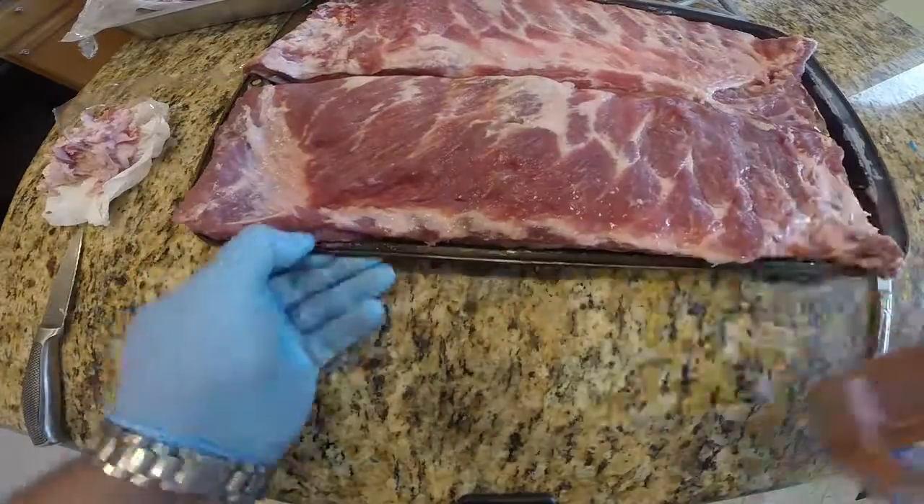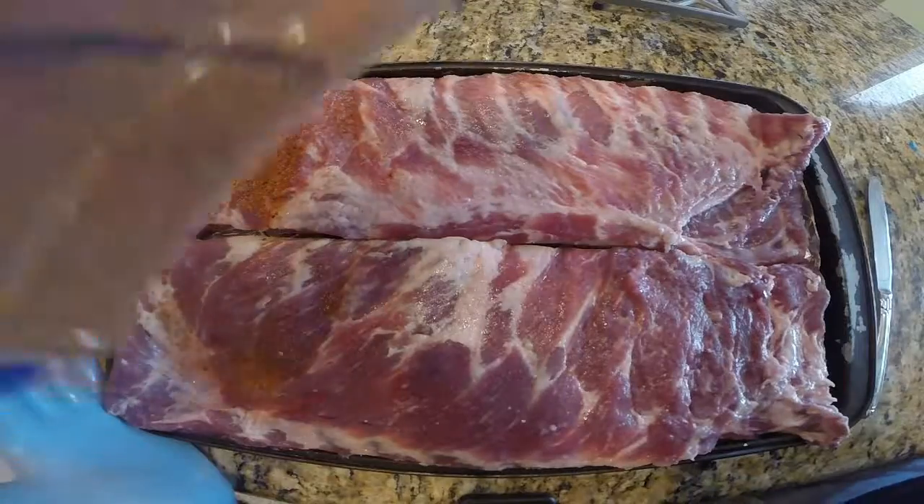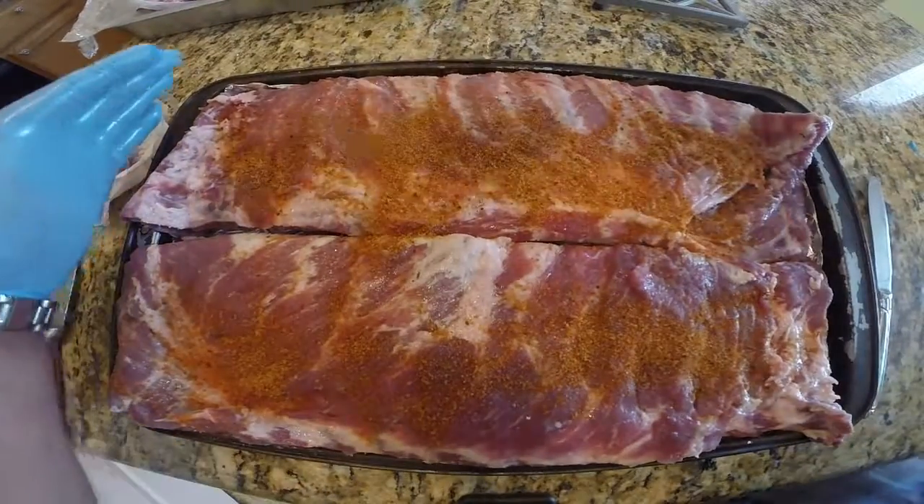After that's done, I'm going to be using my basic rub of Pappy's, and we're going to be generously applying that to both sides of these ribs.